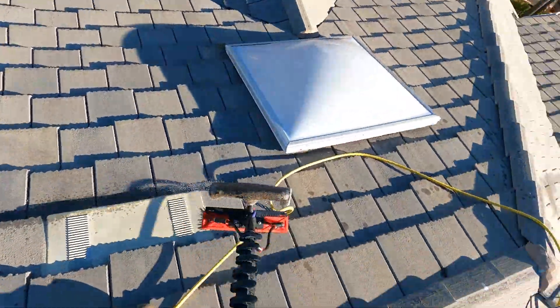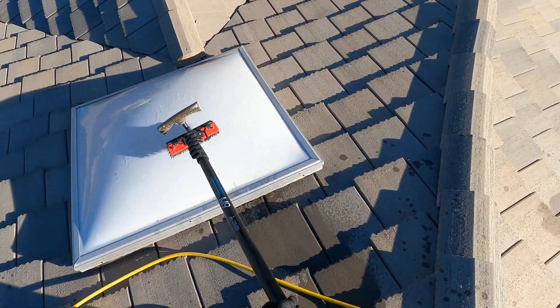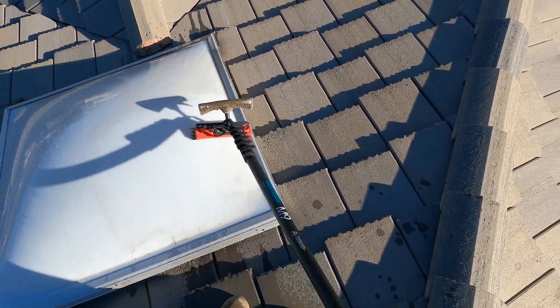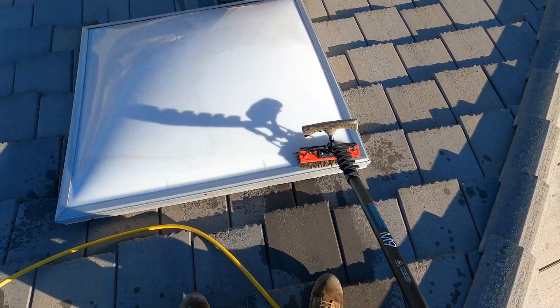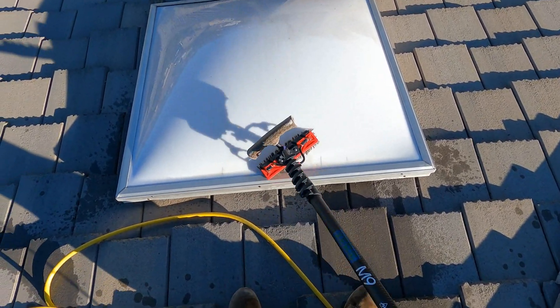Hey everybody, Joshua Window Cleaner here. Today I want to talk about cleaning skylights. When you're cleaning solar panels, you can always offer to clean the skylight for just a few more dollars. I normally charge like 20 bucks for one this size and ten to five dollars for the smaller ones.